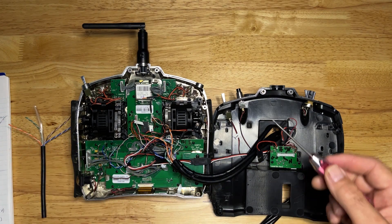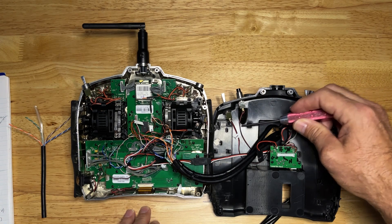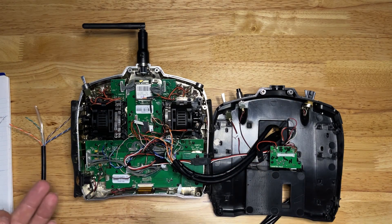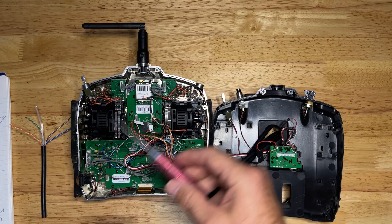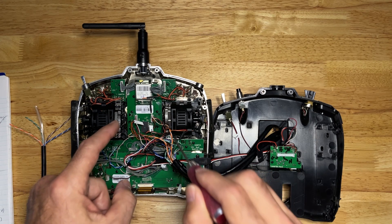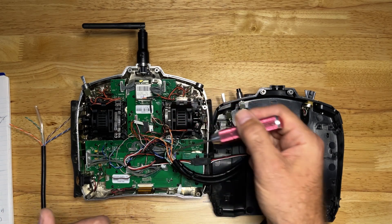For the bind button and throttle hold switches, you have two wires, and all they do is ground out whenever you push the button — they simply complete the circuit. That signal wire goes to ground, closing the circuit, telling the computer whether bind or throttle hold is on or off. Those circuits work a little differently from the analog axes. As you go through this, make sure to use a multimeter to find where your power is, because your radio may look different from mine and the color coding may vary. Find where the same signals are — the continuity between ground and power — and that'll help you isolate where the signal wire goes from each axis.